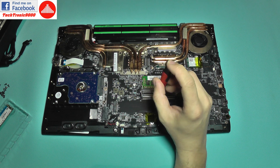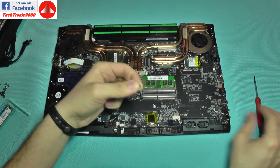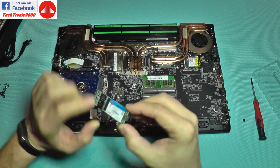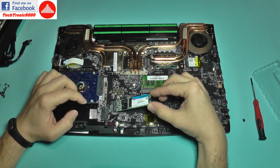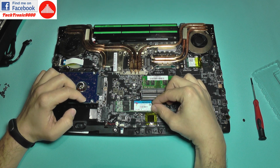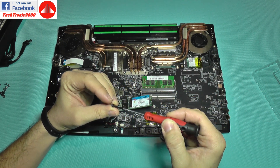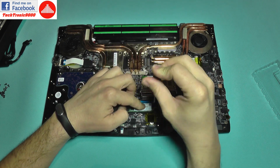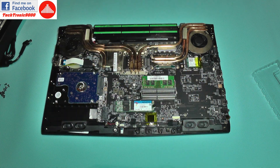I'll have a fast solid state drive and for storage I'm going to keep the one terabyte drive for all those video files. To install it, you just remove the screw, then install the drive at an angle and press it down. I'll keep it pressed and prepare to put the screw back. Just like that, the solid state drive is installed on the M.2 port.